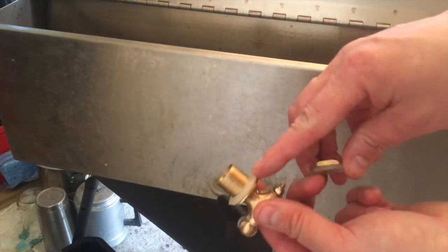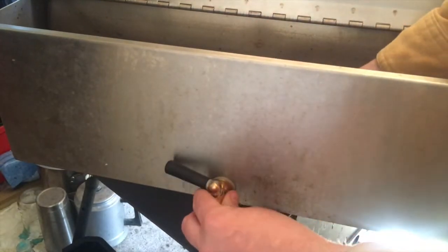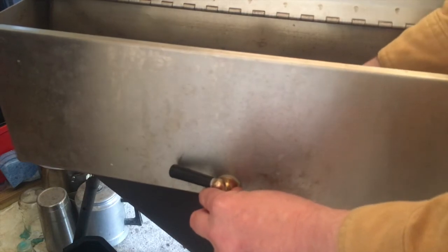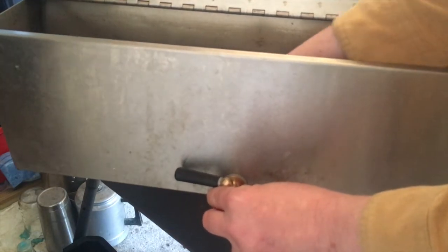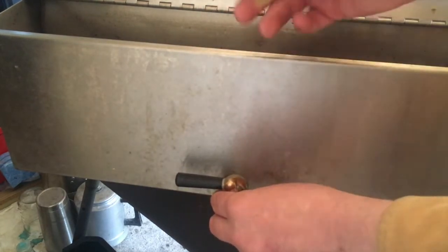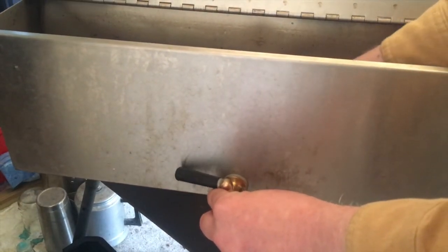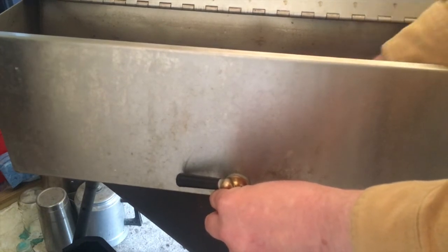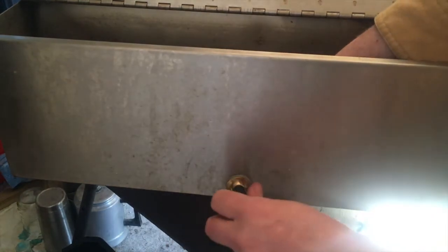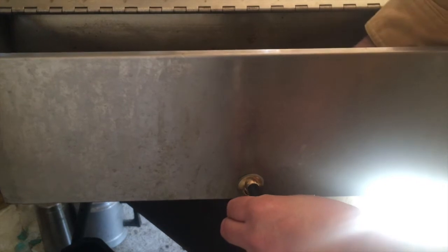It has a little rubber gasket here, another rubber, and a nut for the other side. So I'll just stick it in here, put this rubber gasket on the other side really quickly. And then this little brass nut — tighten that down. At least while these gaskets are new, you should be able to just tighten it down by hand. You shouldn't need tools.